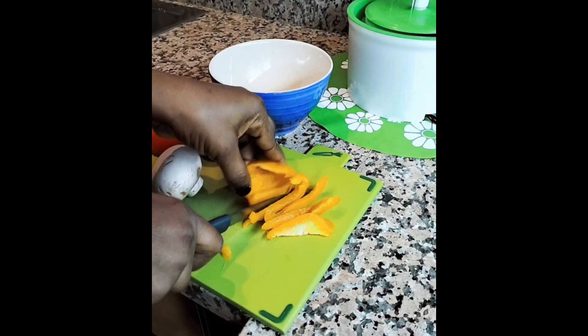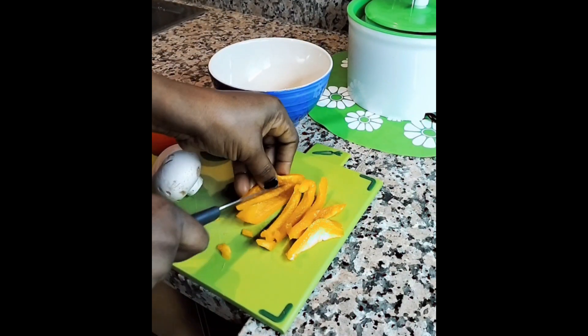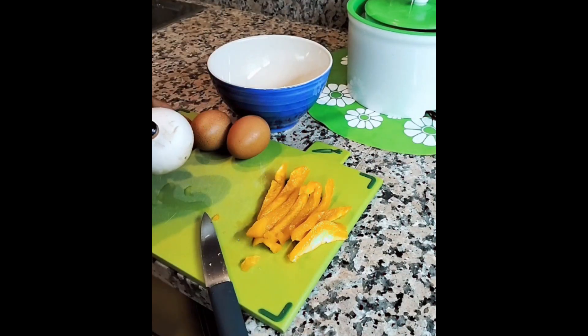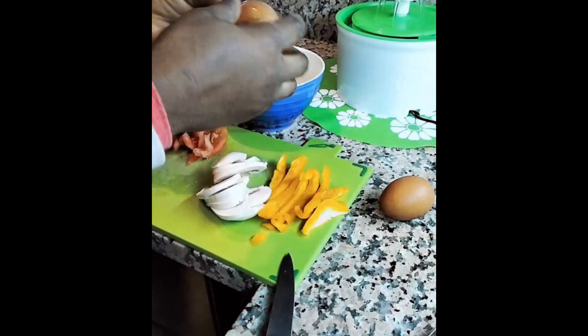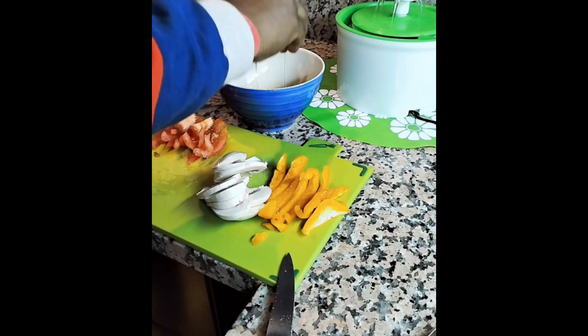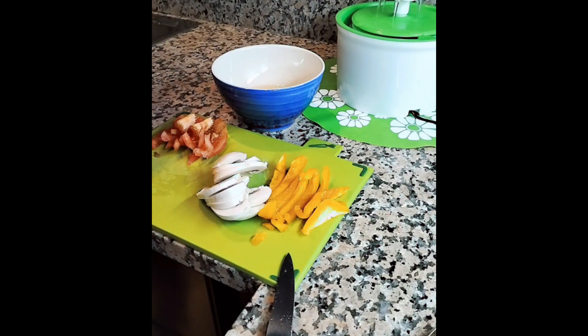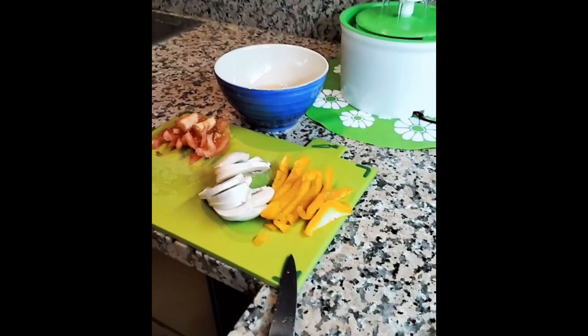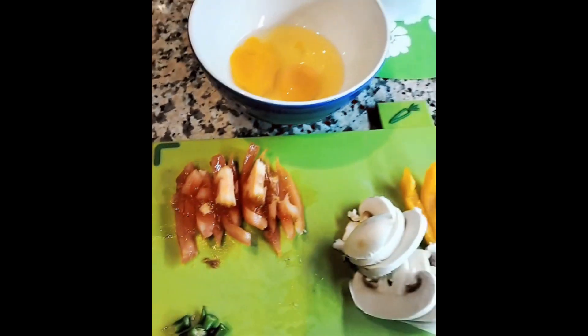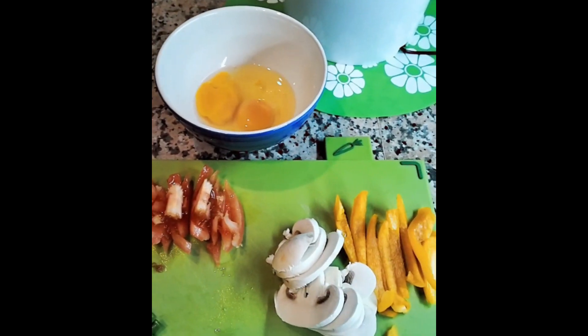We are slicing the paprika, and after that we washed our mushroom and sliced them. Then the two eggs were cracked inside the bowl. As you all know, I usually like using pink Himalayan salt for any of my cooking, most especially for my toddler I use Himalayan salt.